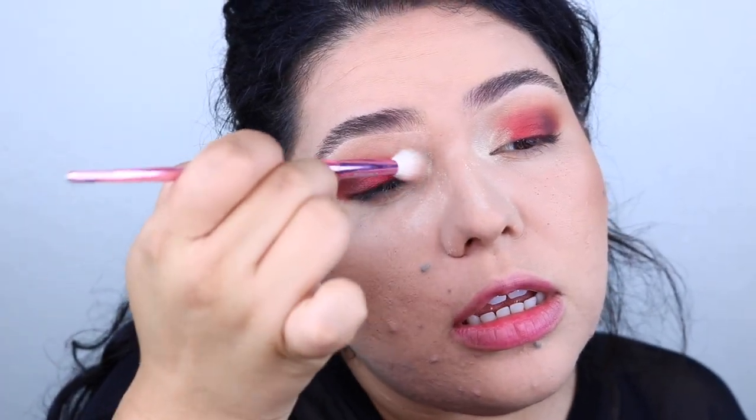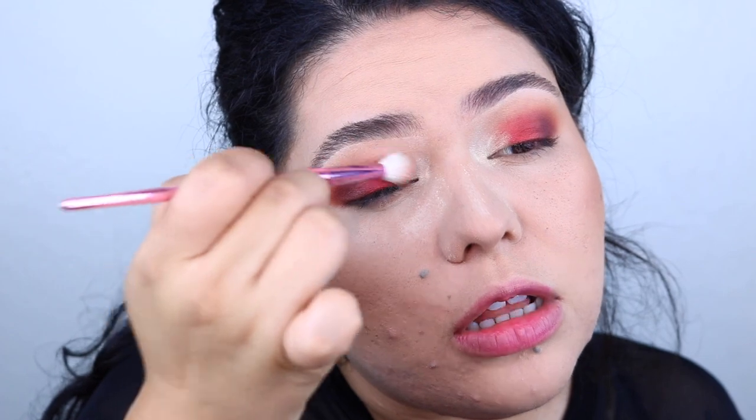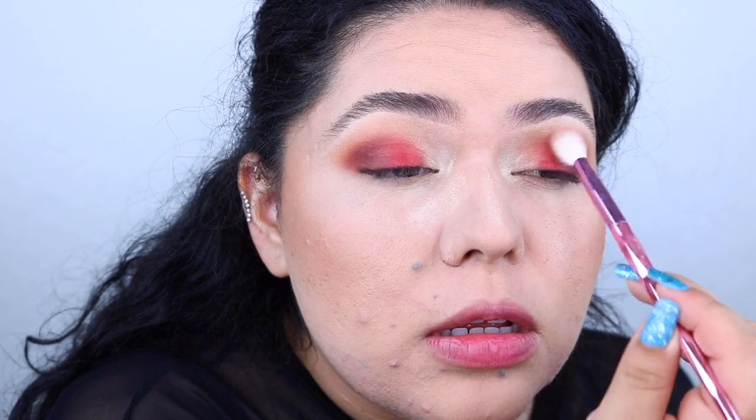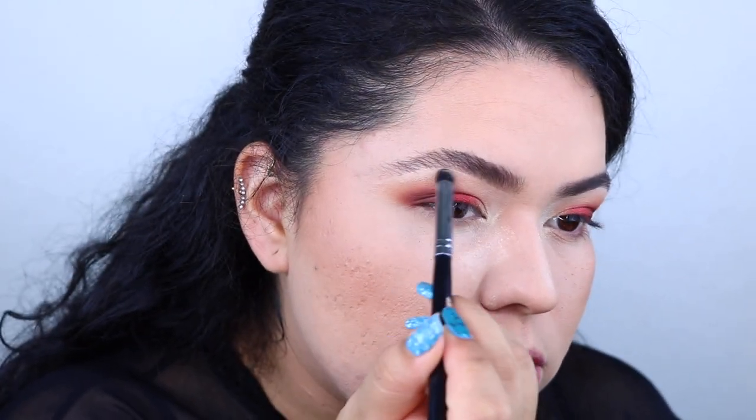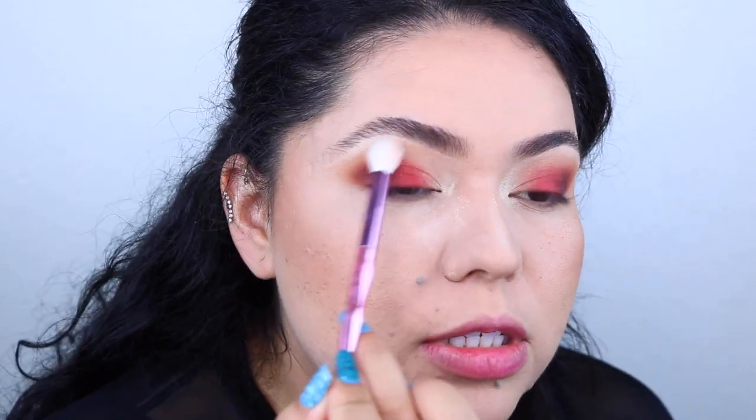Take your clean brush and merge these two colors right here so that it doesn't look weird. Now I'm going to take the pointer brush again, get a little bit more of the shade, and just add it right here into the brow bone ever so slightly. Make sure you dust off that clean brush because it can get a little stained from the other colors, and then once it's clean, just blend this out.